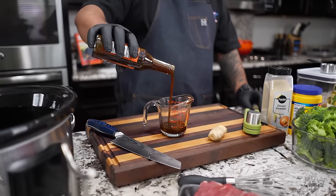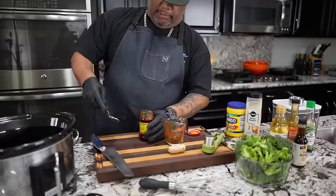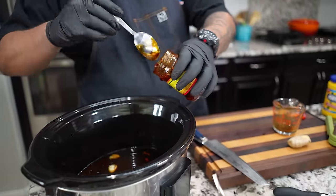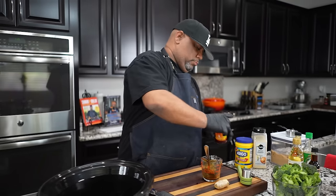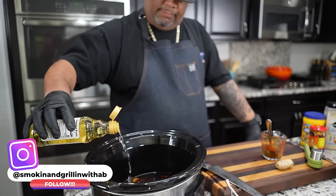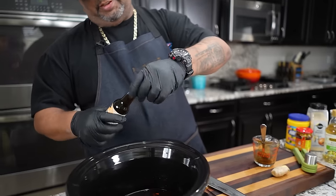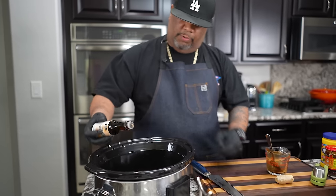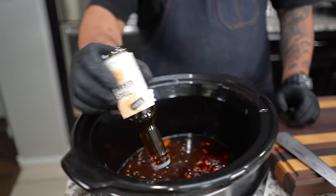I'm going to take my chili sauce and put in maybe two tablespoons — sometimes I put in three but they were a little too big, so two will work. Then I'll do a couple tablespoons of rice vinegar, and about a tablespoon of toasted sesame oil. Notice it's got a small spout — this stuff is strong, so you don't need a whole lot in there.